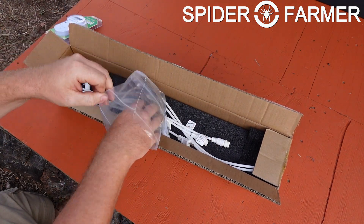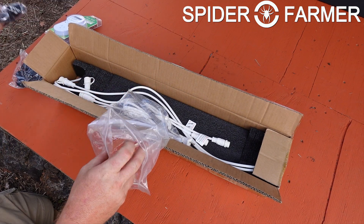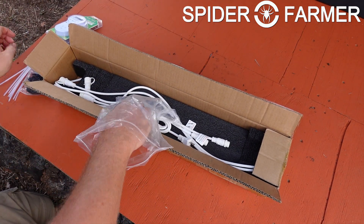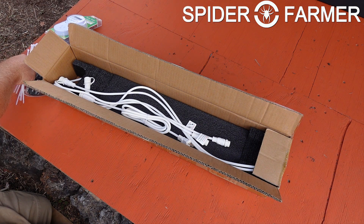It is packed just as well as the Glow 30 that we just looked at, and right on top you can see that this also comes with a weekly digital timer. After that is the bag with all of the hanging accessories, which includes four ratcheting hangers, several zip ties, and four metal bars — we will take a look at those later.